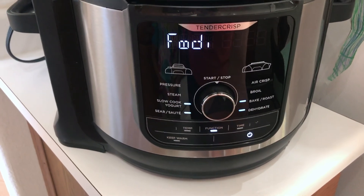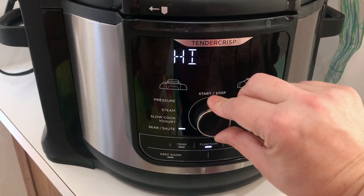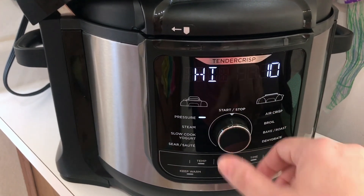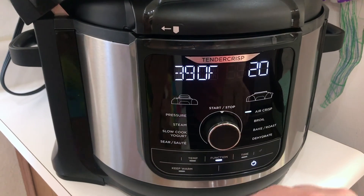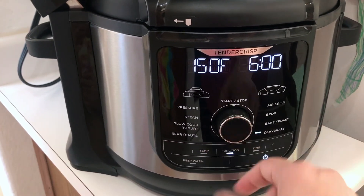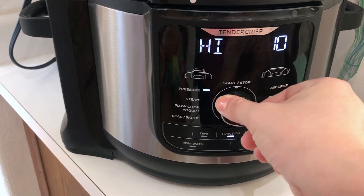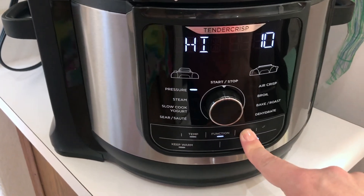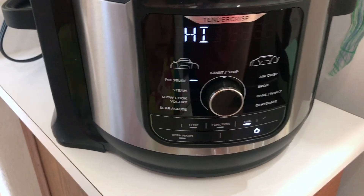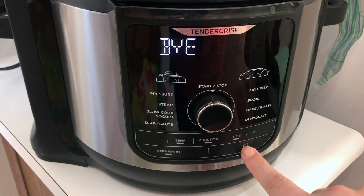So we're going to turn it on. You have sear and sauté on high, slow cook, yogurt — it gives you a time. You can steam for 10 minutes, pressure cook, air crisp, broil, bacon roast, and dehydrate. I can change the temperature by hitting the temp button, and adjust the time as well — so if I'm making rice I'd only do it for about one minute. There's also a keep warm option. This is super exciting!